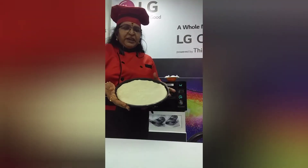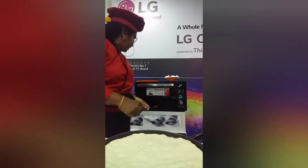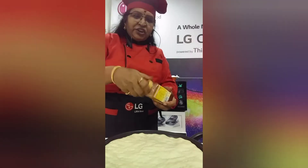The pizza base is now ready. For the topping, I'll add the pizza sauce and spread it on the base.